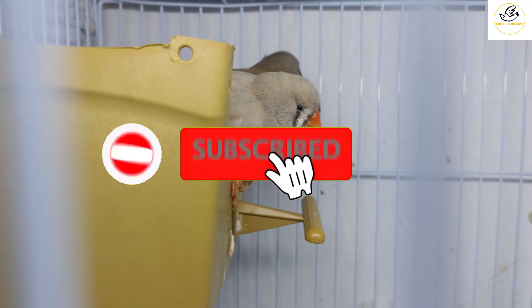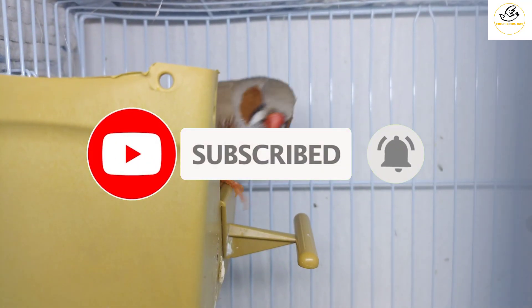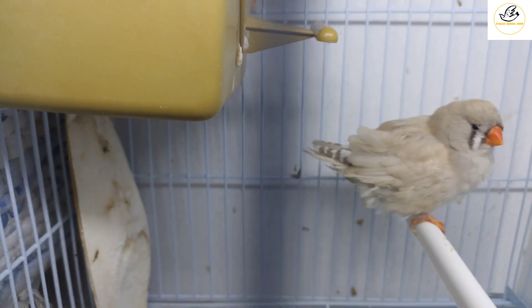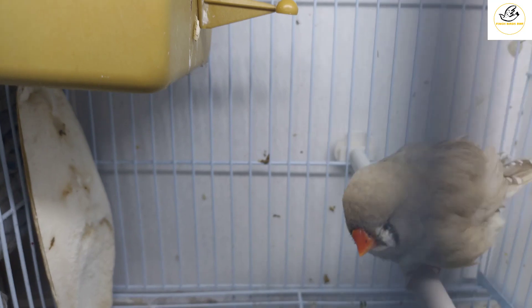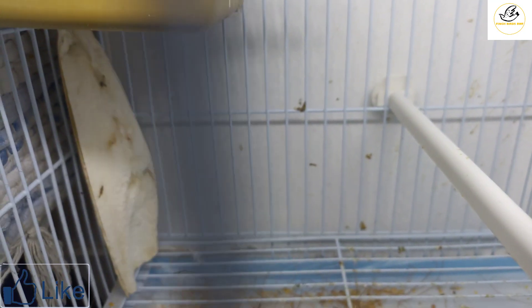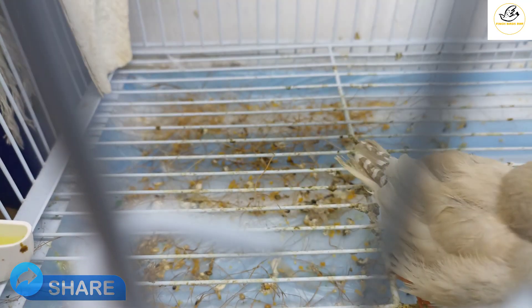We are pairing them up and we'll have some babies. These zebra finches are very good and very fast breeders — they lay four to six, sometimes eight eggs in a clutch. If all eggs are fertile, you will see good progress in the hatching as well.